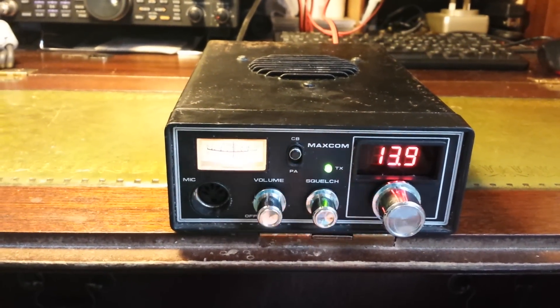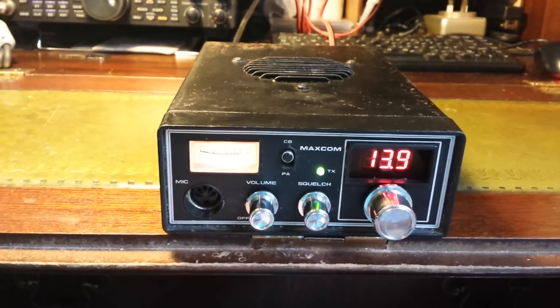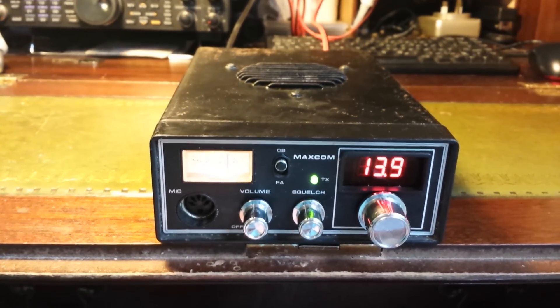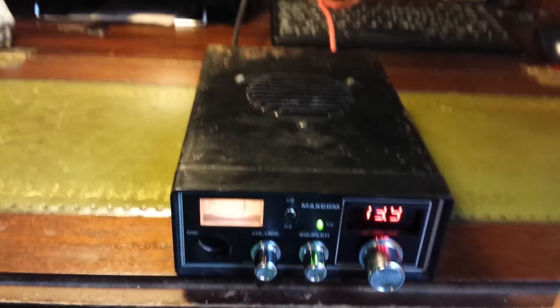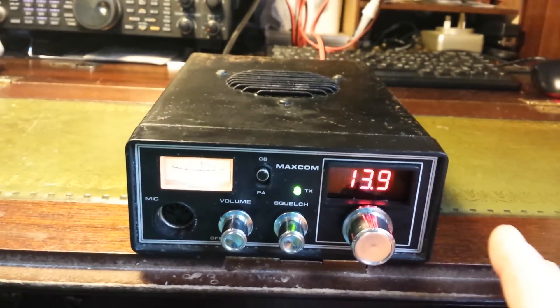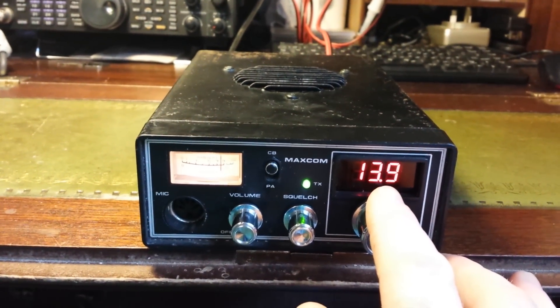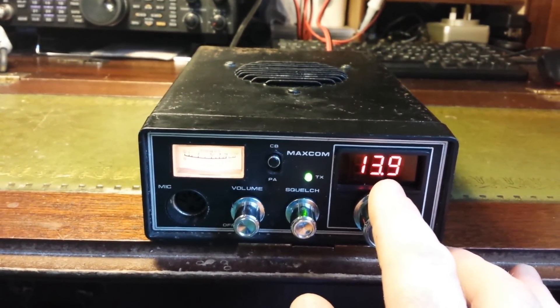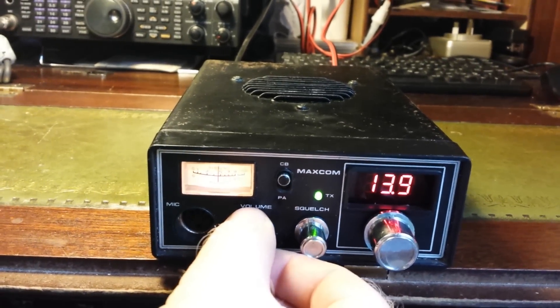We've got a tone switch on the back for tone generation, which is ideal for SWR tuning. I've reversed the case, so the speaker now lives in the top. Where the old display was is now a voltmeter, which is convenient for working SOTA and portable use. So that's the plan — let's have a listen.